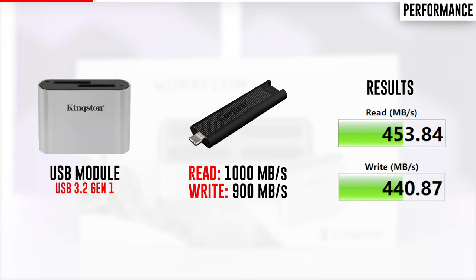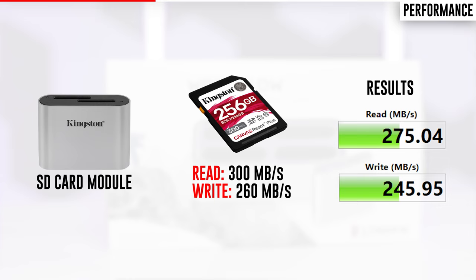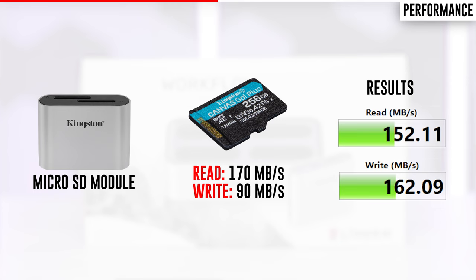To test the SD card module I connected a Kingston React Plus memory card rated with a 300 megabyte per second read speed and a 260 megabyte per second write speed — again delivering at full speed when connected to the workflow station and directly to my computer. To test the micro SD card module I connected a Kingston Canvas Go Plus memory card rated with a 170 megabyte per second read speed and a 90 megabyte per second write speed, and once again it delivered at full speed in both configurations.